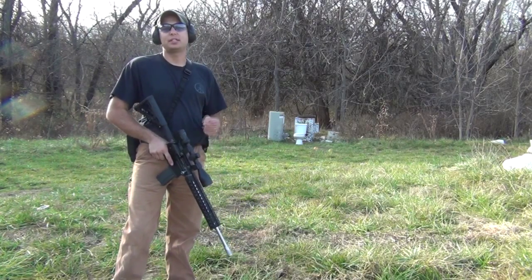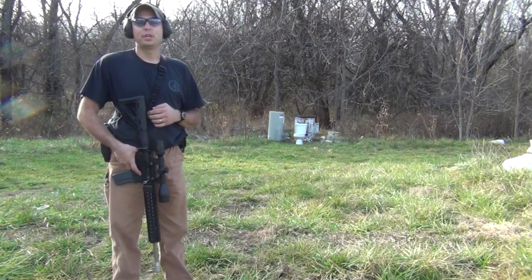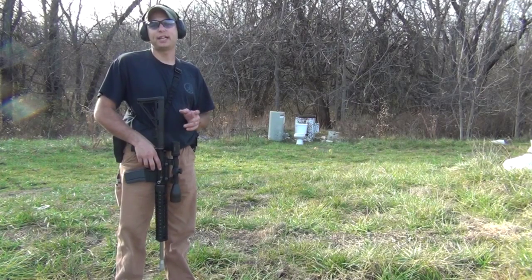Today we'll be shooting hand loaded Sierra 90 grain varminters. They're loaded with A2200, coming across the chronograph at right at 2800 feet per second.